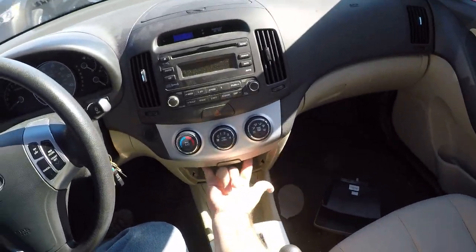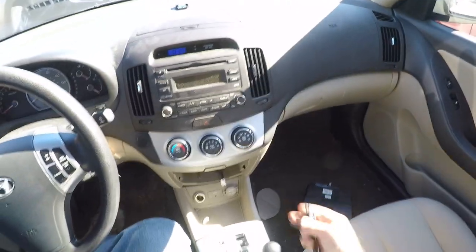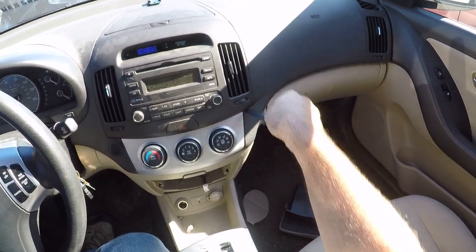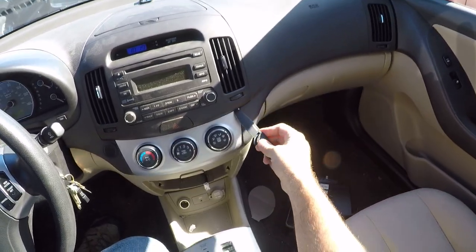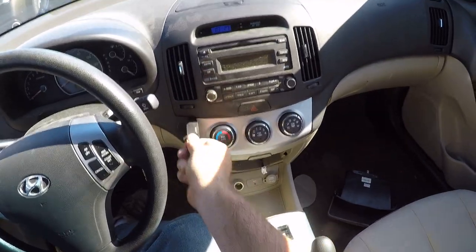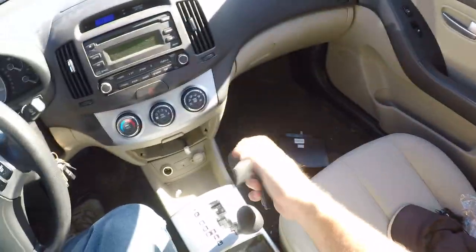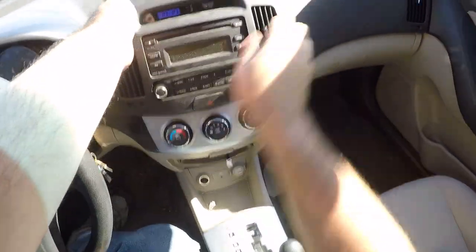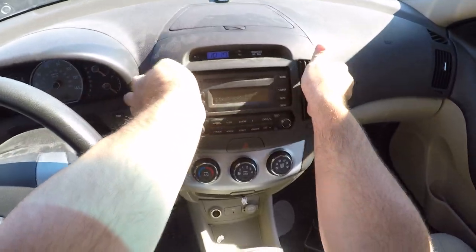There's two screws there — those are the two bottom screws. There's two screws on top. And here's where you need your prying tool. If you've changed out your stereo, you're familiar with this piece — taking this off — because this is all you got to take off to get your stereo out. And then this side on the left, that was the hard one for me to pop out the first time I took this apart.